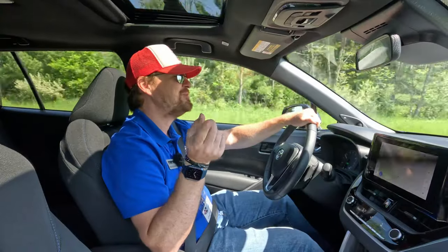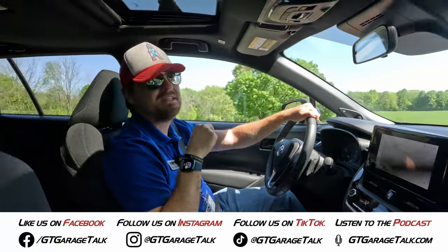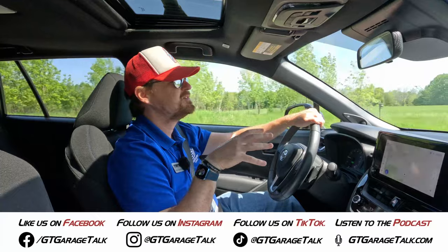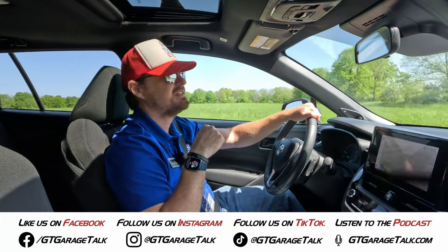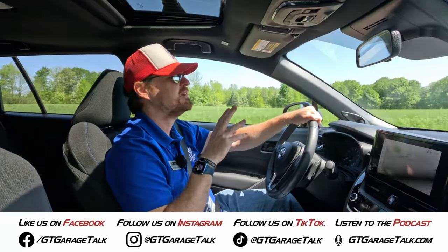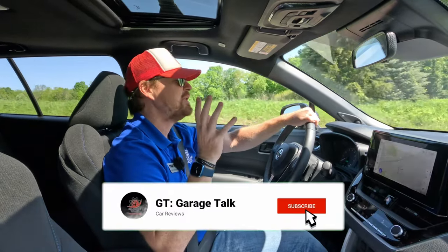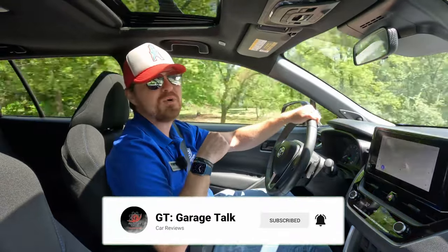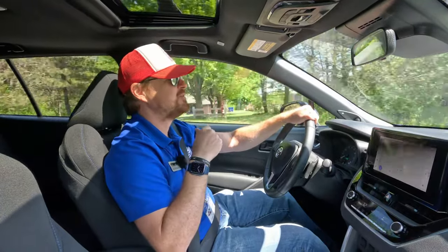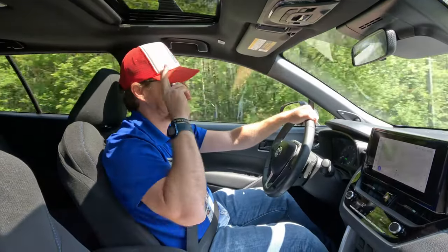If you want to see more from us, go find us at GTGarageTalk.com where you can read more details and specs on this vehicle. You can also check out various other things we've tested and driven. You can find us on all social media platforms — Facebook, Instagram, Twitter, TikTok, YouTube — everything at GT Garage Talk. Give us a like, follow, subscribe, ring the bell, comment — whatever you have to do to let the algorithms know to show you more content from us. But as for me, at the MAMA Spring 2023 rally behind the wheel of the Toyota Corolla Cross — until next time, Gearheads. Bye.